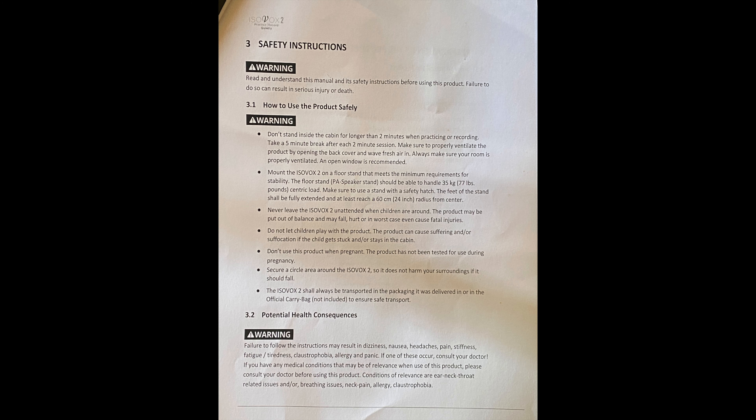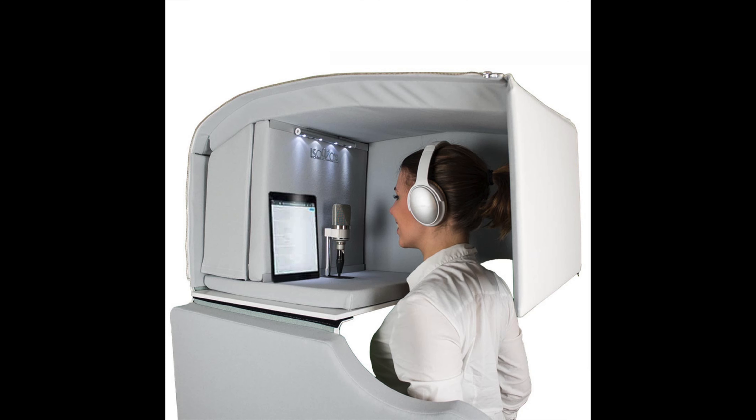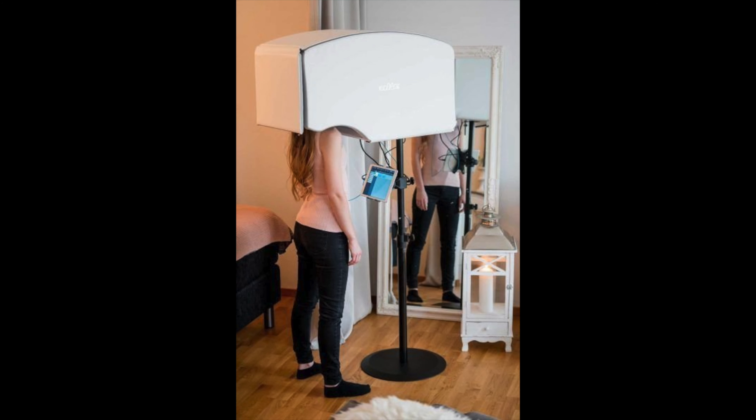Topic number two: the breathing and ventilation situation in the Isovox 2. In the user's manual, it talks about how when using the Isovox you want to take a five-minute break for every two minutes you're inside it. There's a flap in the back that comes down over the Isovox, sealing you in while you track your vocal — that's supposed to help reduce the noise you generate. So after about two minutes with the flap closed, you're supposed to stop, take a five-minute break, catch your breath, and then go back in.